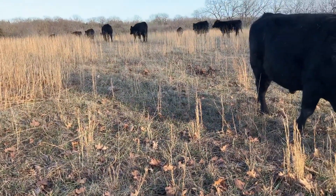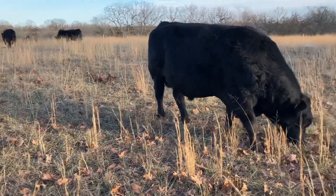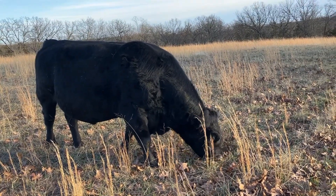I cut hay about mid-June and then we got the drought so we didn't get a lot of regrowth. But there's Buster — he sure does enjoy this fresh grass.